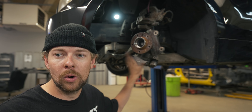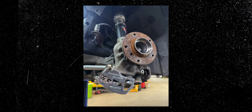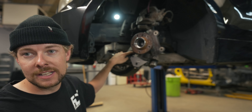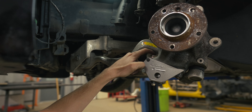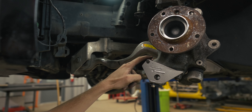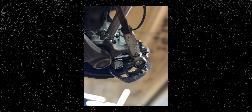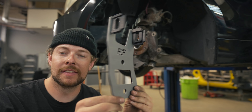We got the old knuckle adapter back on. Took the other one off — we're just gonna get it sandblasted, powder coated, and sell it. Everything fit up good. The tension arm had some clearance issues. The OEM tension arm has a big swoop here which allows clearance for the bolt and things like that. Ours just had a tie rod which had clearance issues there. What we wanted to test was the knuckle adapter, and that fit up perfect. So that's going to market very soon.